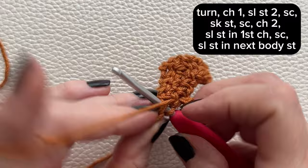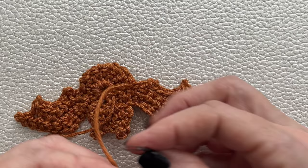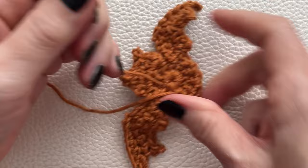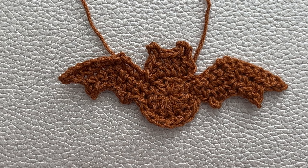Pull up your yarn and cut your yarn leaving enough of a tail to weave in. To finish off your bat applique simply weave in your ends and you're done. That's it for this tutorial — I hope you enjoyed crocheting this little bat applique. Thank you so much for watching, please like, share, and subscribe. Bye!